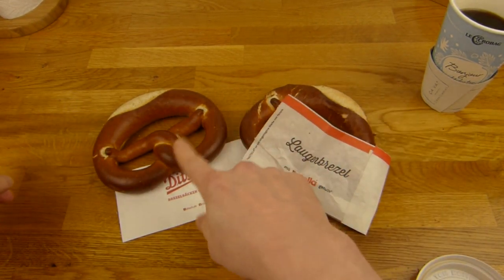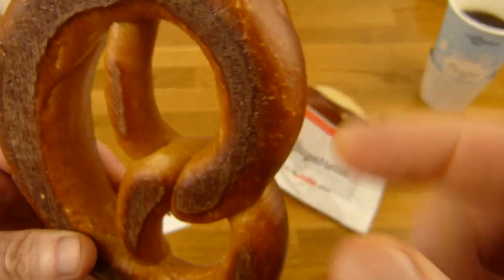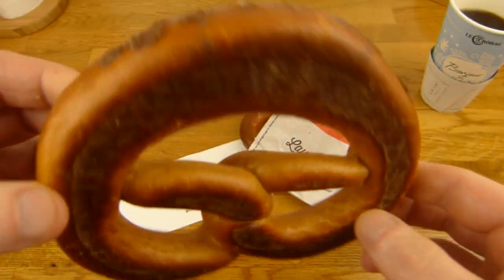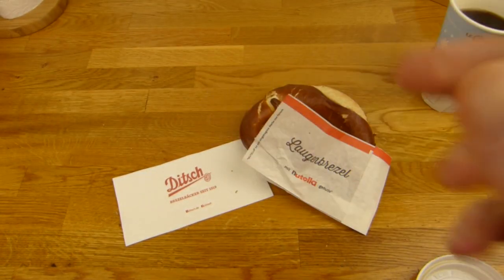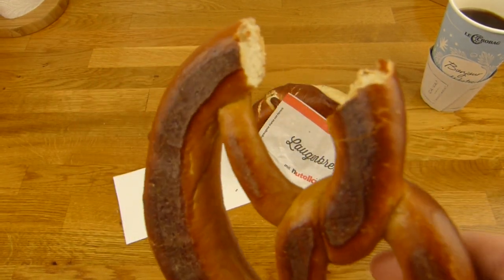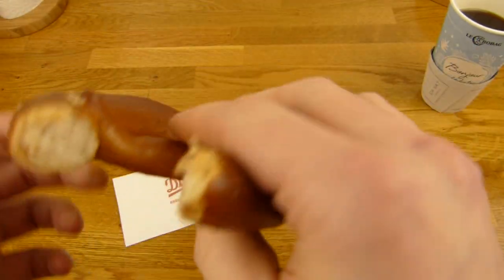Which one first? I want this one. You can see the holes again and I have no idea if something is in here — I don't think so, maybe just in this area here. So let's bite it off right here. Mmm. Alright, no Nutella here — just pretzel. I guess there's not a lot of Nutella in it.